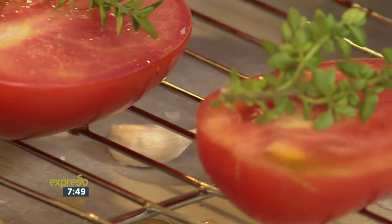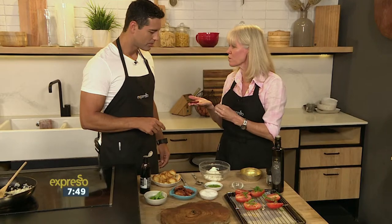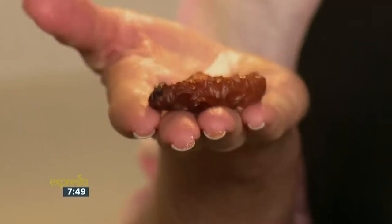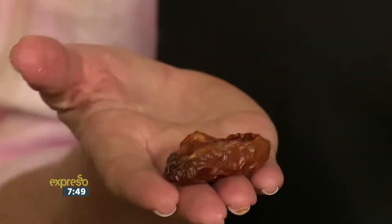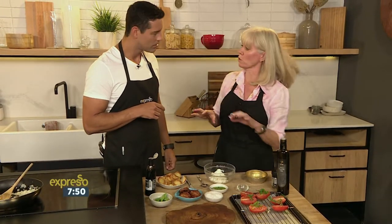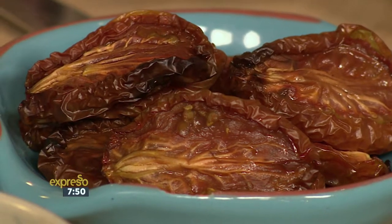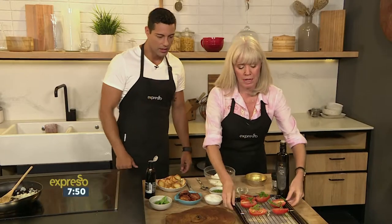So it's slow and low. Look what happens — they come out looking like this. Beautiful. This is intense flavour because all the water evaporates out of the tomato, the sugars concentrate, and you get this. You can keep them in a jar with some olive oil and the garlic cloves in your fridge for weeks.